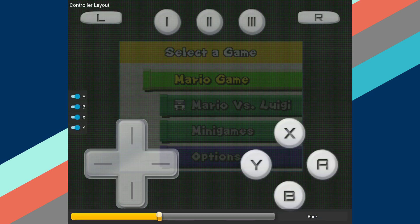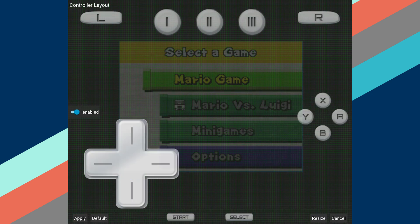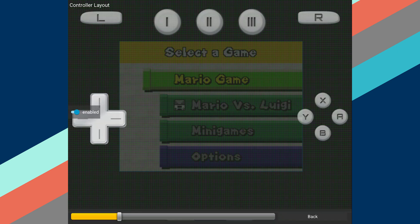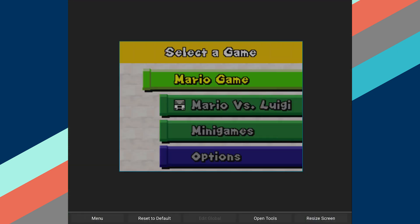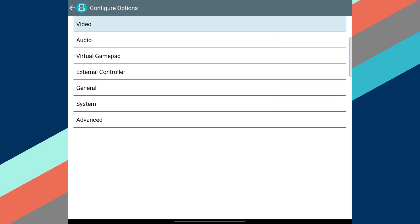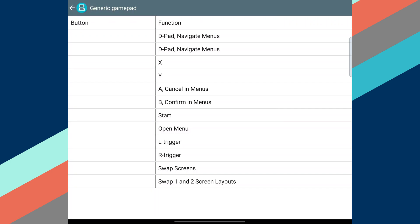Meanwhile, the Resize button in the corner adjusts the scale of those buttons. Once finished, tap the Apply button, and then select Menu and either save this setup as your default Global Layout or only for this current game. Alternatively, if you do have an external controller, you can update your mapping by going into the menu, selecting Options, and then External Controller.